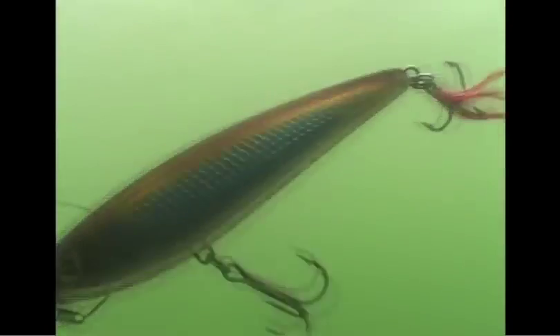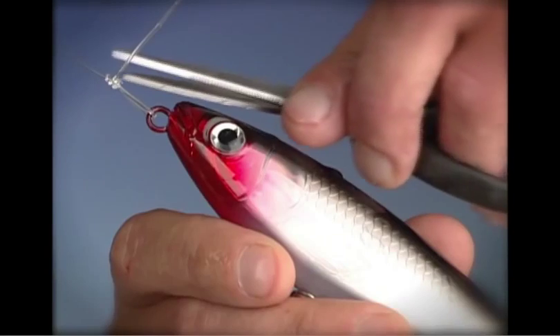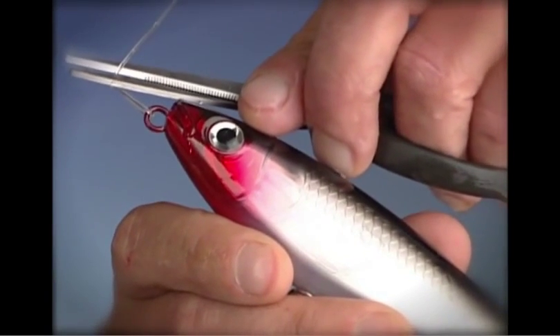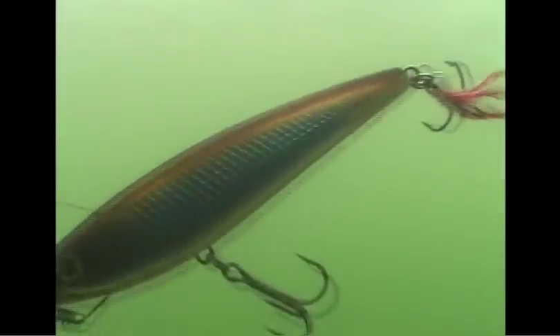Because big fish often come with sharp teeth and powerful jaws, the Sub-Walk 15 is balanced to be fished with a protective leader. Whether you use wire for toothy critters like pike or musky, or invisible fluorocarbon for saltwater tarpon and snook, the Sub-Walk 15's durable plastic construction takes a licking and keeps coming back for more.